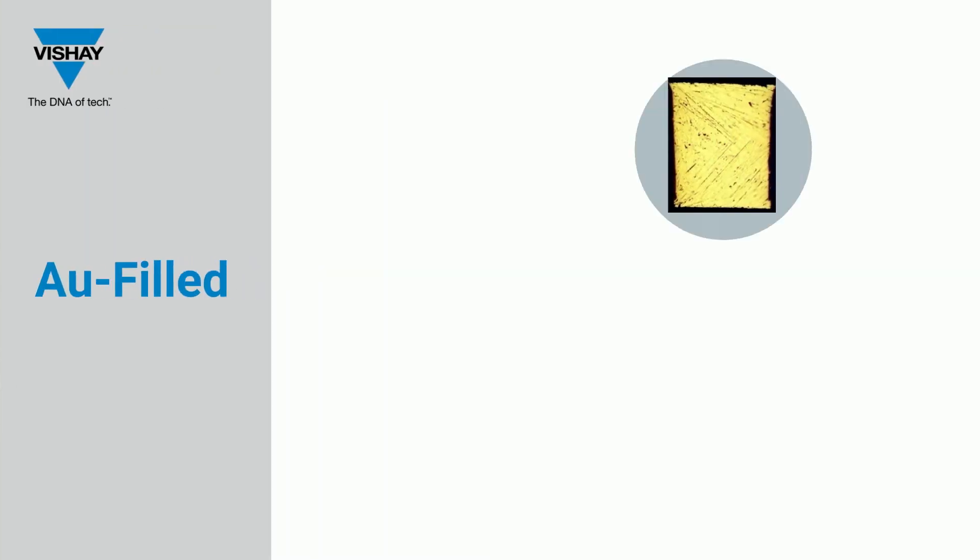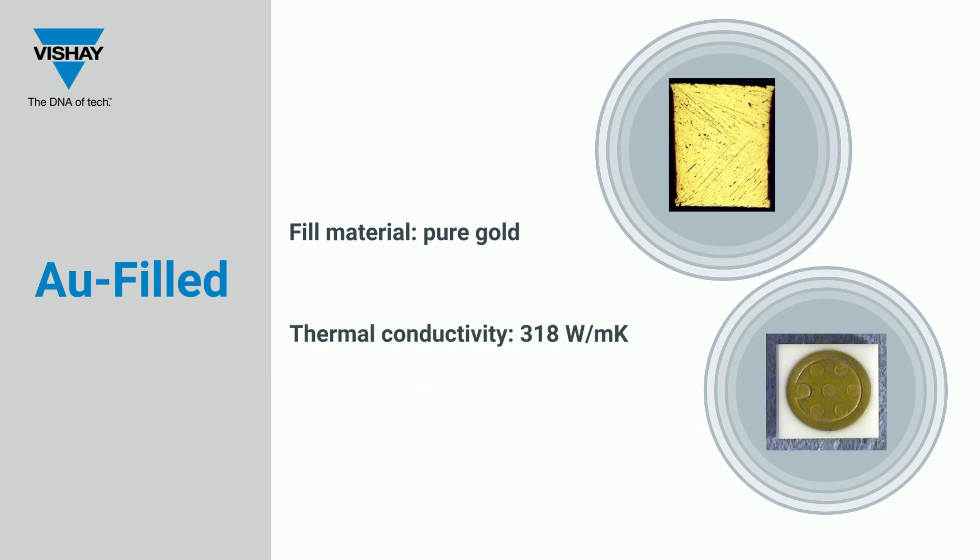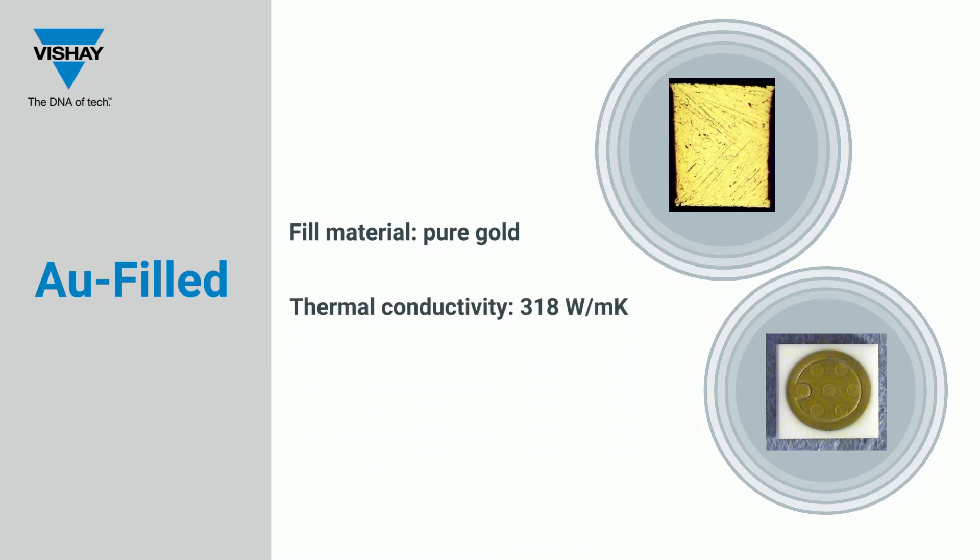Shea EFI's gold-filled vias are produced through a plated process, resulting in a pure gold-filled material. Gold-filled vias have the conductivity of the bulk metal because, unlike thick-filled vias, they do not contain any frit or binders.